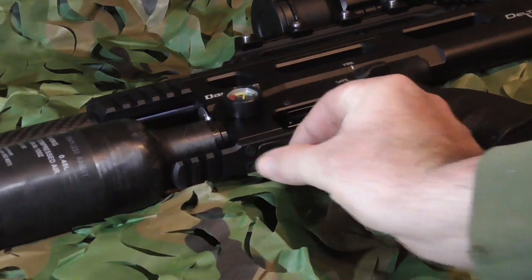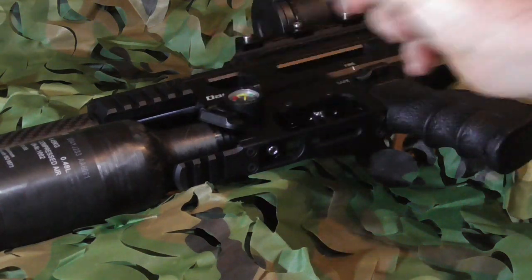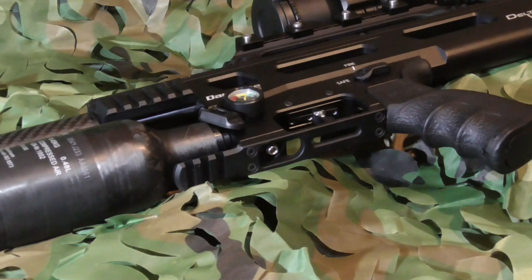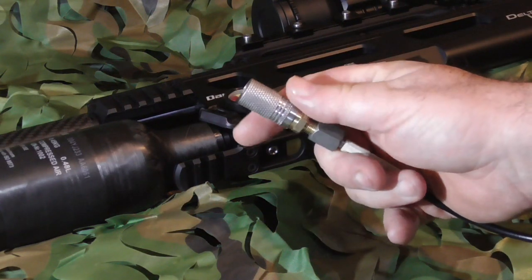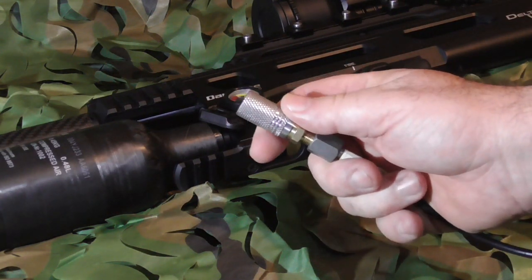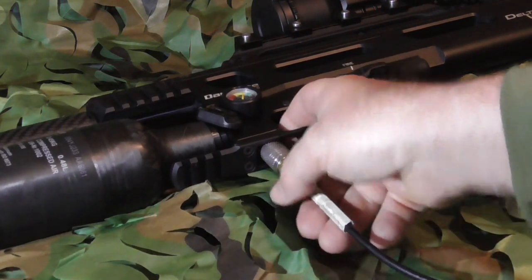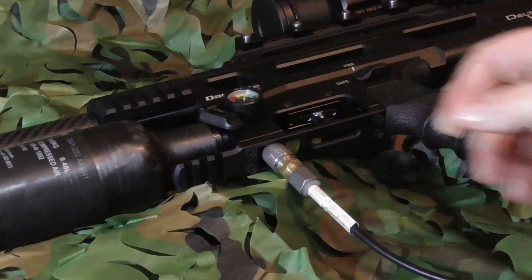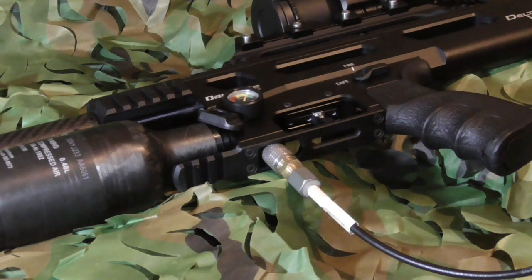So you pop your finger in, flip the cover out, and stick it on the neck of the bottle just to stop it losing. Using the Daystate Long Reach Foster connector, it simply goes over, pushes into place, and fill to the desired pressure.